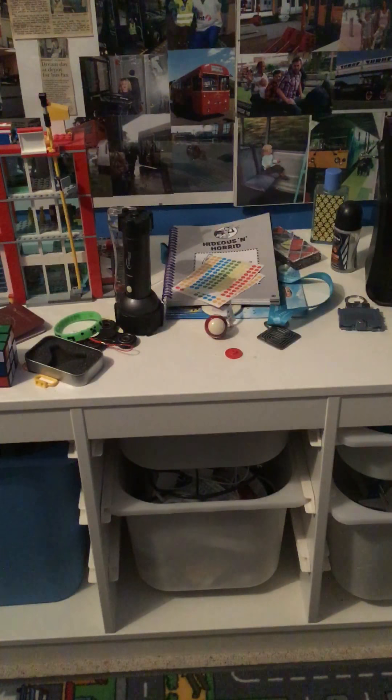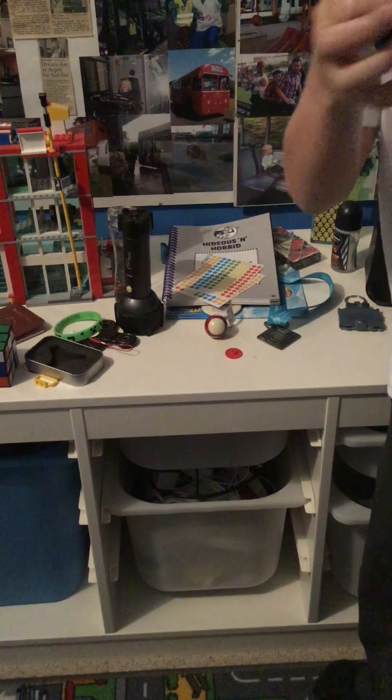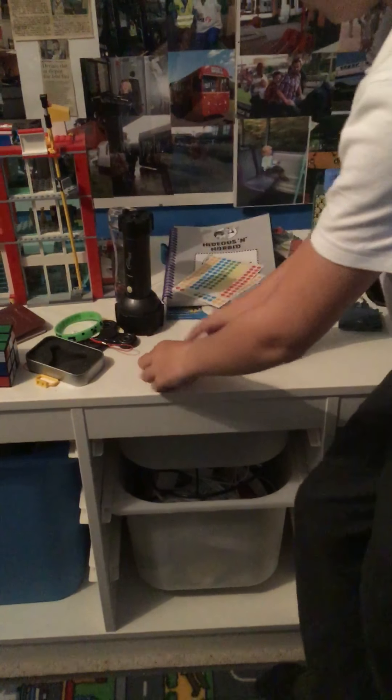So I believe I have some more fidget spinners. I'm probably going to be trying a metal sort of fidget spinner.